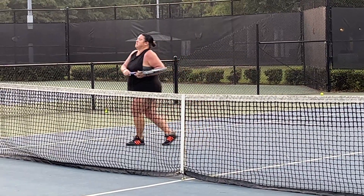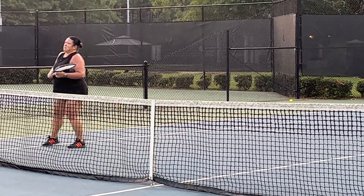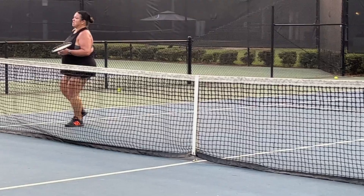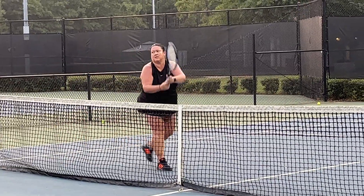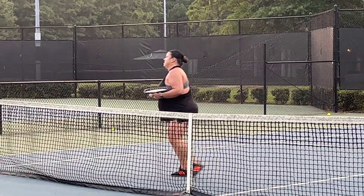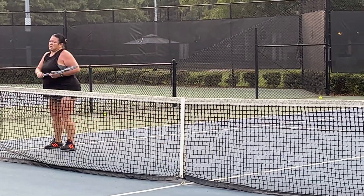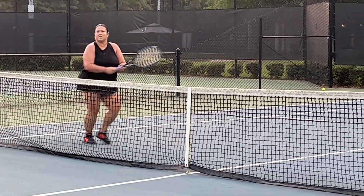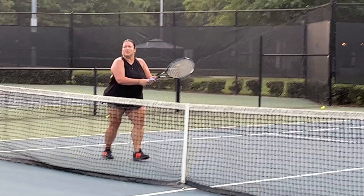Six. No. Come on. Seven. Eight. Don't have to swing. Come on. Push. Get there. Get to the ball. Punch. Nine. Go. Ten. Five more out of state. Eleven. Twelve. Thirteen. Fourteen. Fifteen.